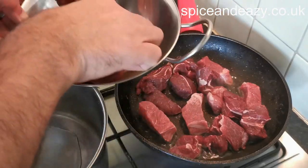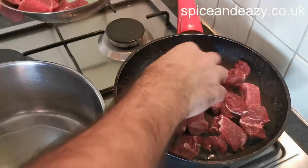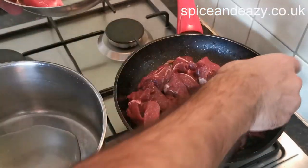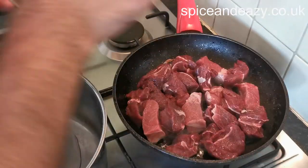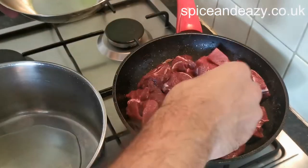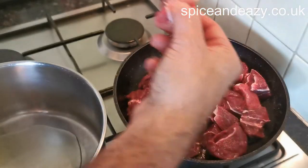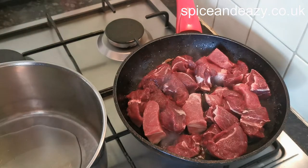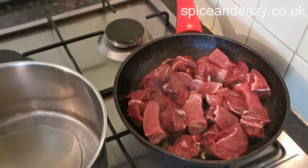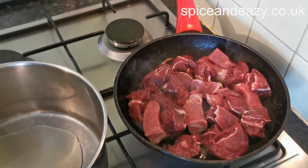Sealing the meat seals in the juices and the flavor. I don't know if you've ever used ox cheek or pig's cheek - it's a bit like braising steak, it needs long slow cooking - hours - otherwise it's going to be really tough. There's a bit too much in the pan really but I didn't want to get the big pan out. That fat on there is going to be sealing nicely.